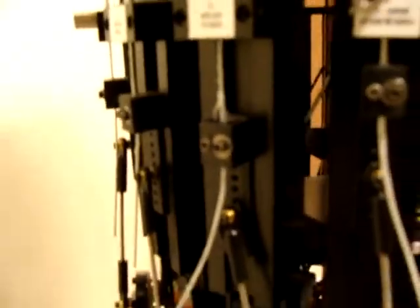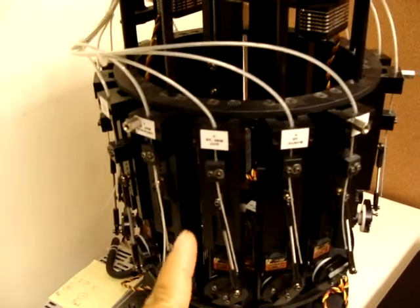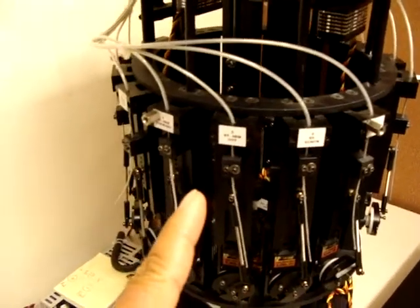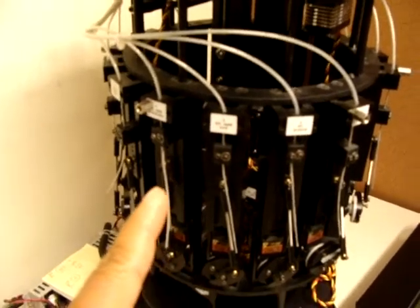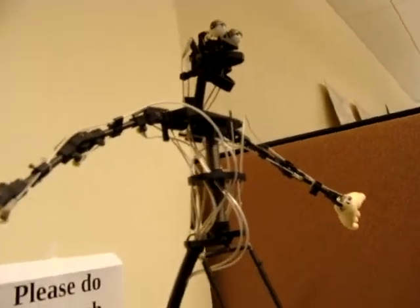He's kind of exposed right now, but he comes with a suit that goes over him so he looks more like a cartoon character. Each one of these makes a very specific movement — every one of them is one joint. It's either going to be the elbow, the wrist, the shoulder — shoulder like this or like this — the eyes. It's one degree of freedom.